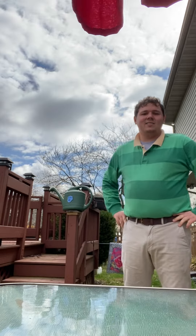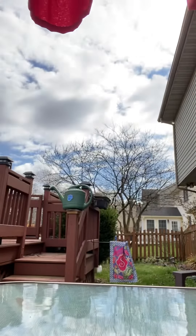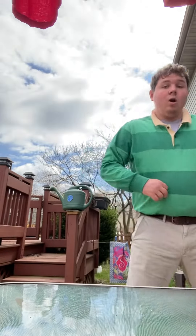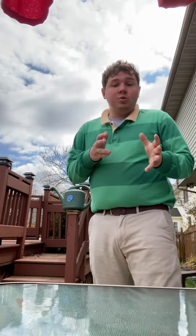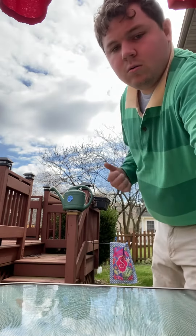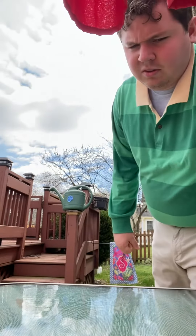Yep, the sky is blue. Oh, a clue. You do see a clue. Where? Where's the clue?